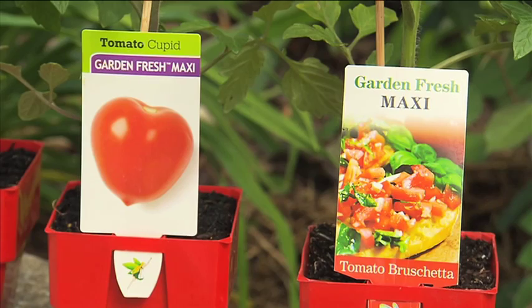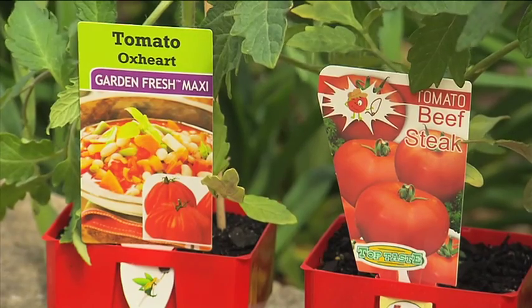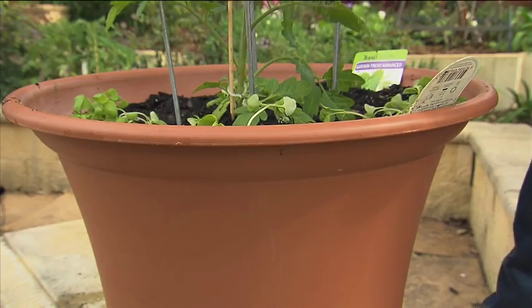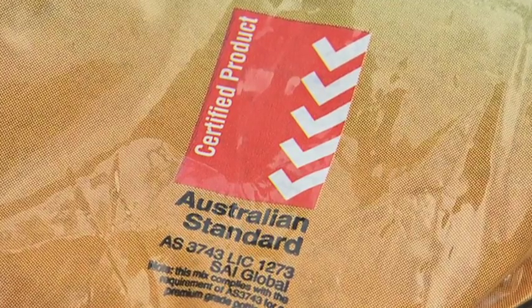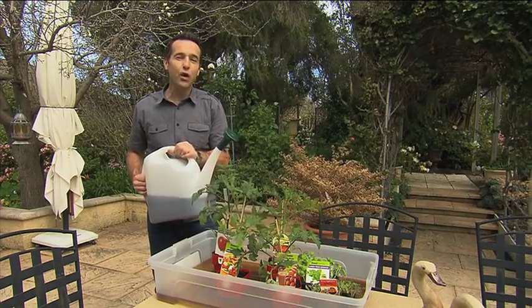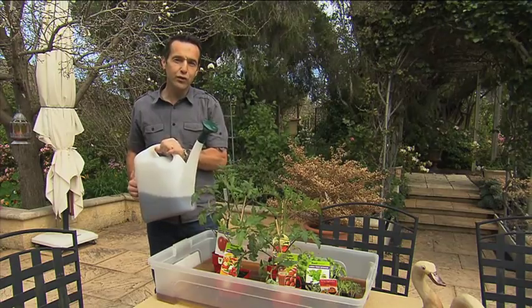Tomatoes and basil make perfect partners, either in the ground or planted in a large pot or container. Choose a pot at least 40 to 50 centimeters wide and always use a premium potting mix with the red ticks. A great tip is to soak your seedlings in seaweed prior to planting to reduce transplant shock and to really get the roots growing strongly.